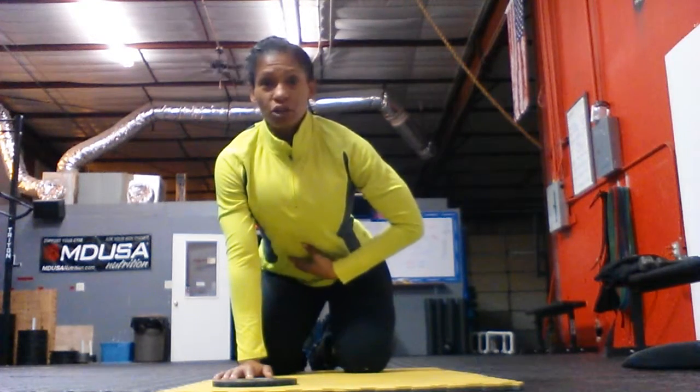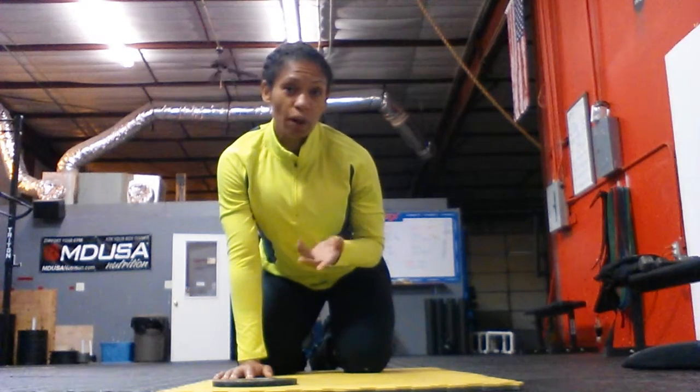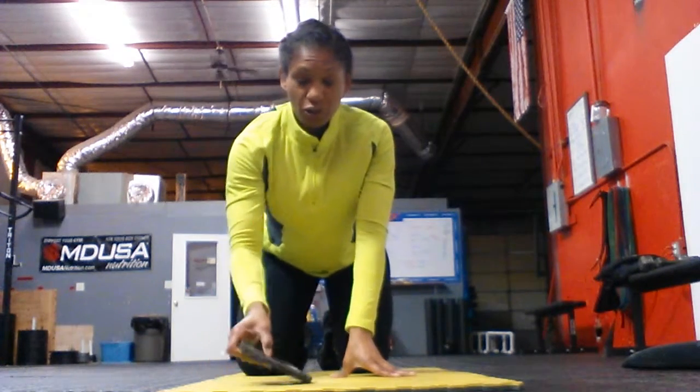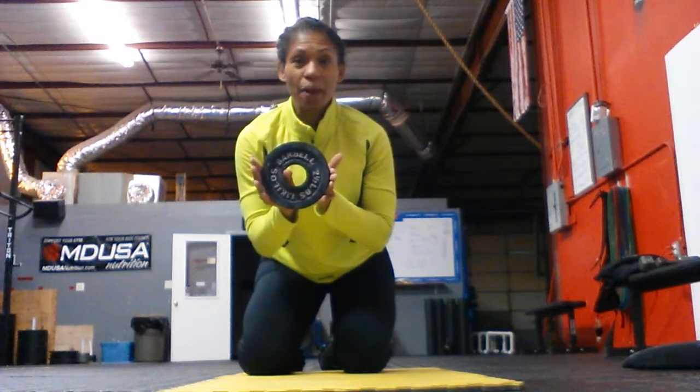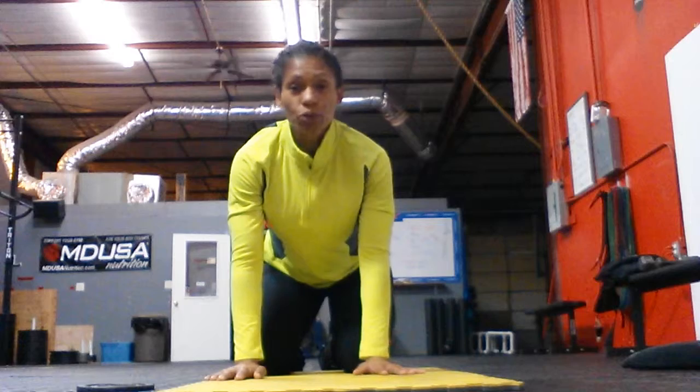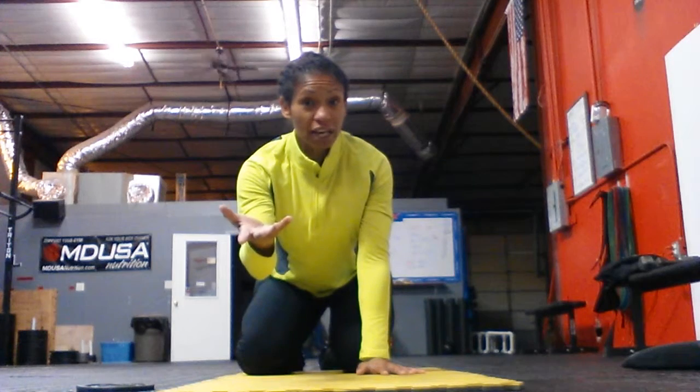It helps strengthen the core without actually adding any weight, or if you do add weight, not very much. The only thing I have for a weight is a 2.5 pound plate. If you're at home and don't have any little dumbbells, you can hold a little soup can or a tuna fish can. Let's go ahead and get started — I'm going to show you two different ways.